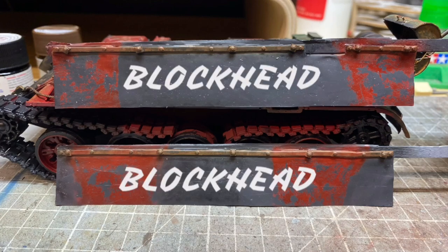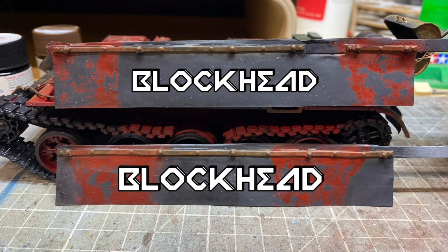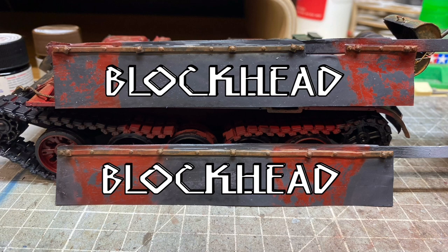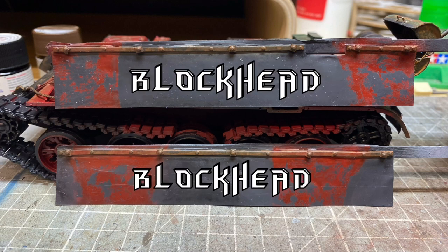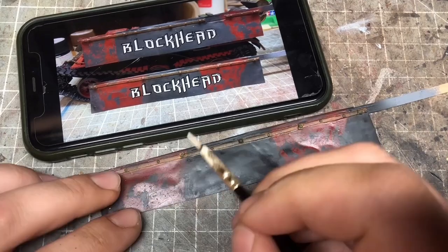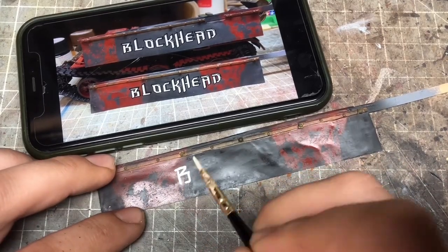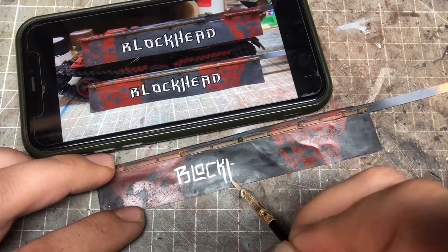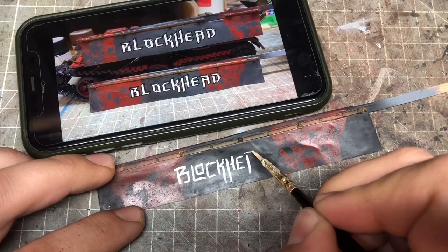For the vehicle name I took a photo of the two side skirts and tried a couple of different fonts over the top to see what looked good on the vehicle. Once I found the text I liked, I saved it to my phone, had the phone next to me, and basically copied it freehand from the photo.